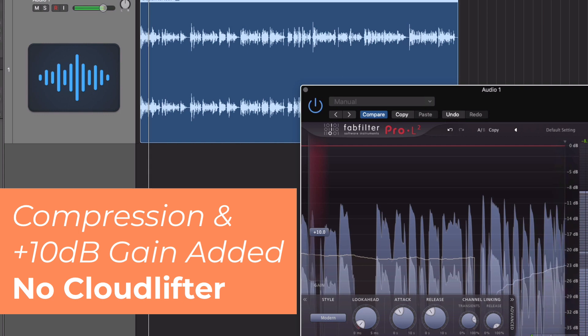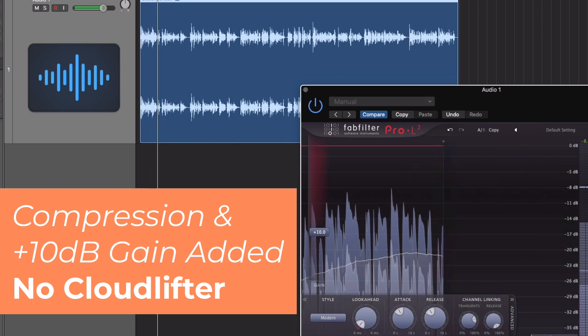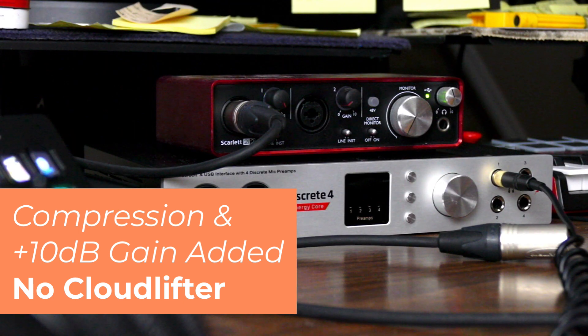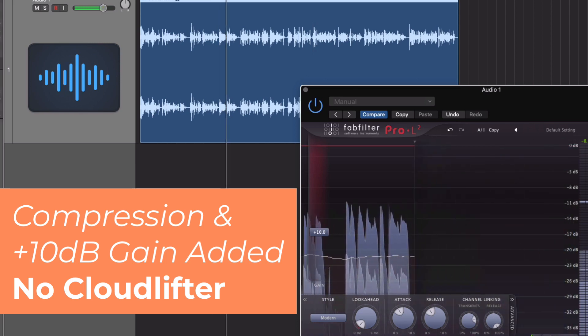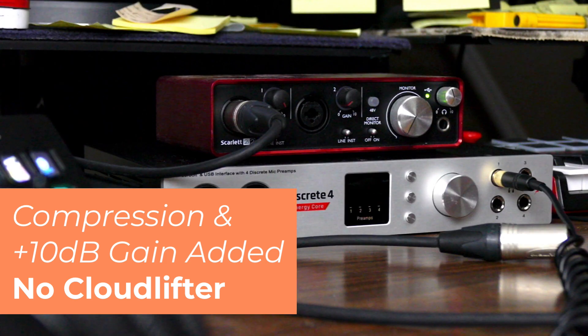[Compressed audio demo without Cloudlifter] The Cloudlifter converts phantom power into 25 dB of clean gain, useful for boosting low-output dynamic or ribbon microphones. While the interface can certainly pass the signal and can even be driven to the max gain to chase the desired level, this runs the risk of unwanted noise coloring the signal. We'll now listen to this clip again with a Cloudlifter at the same level.